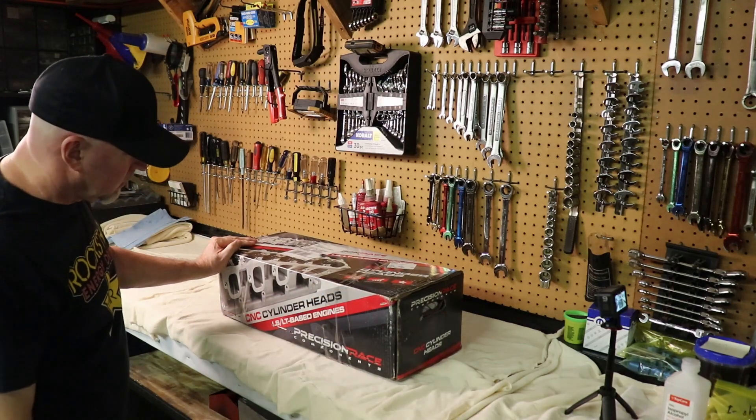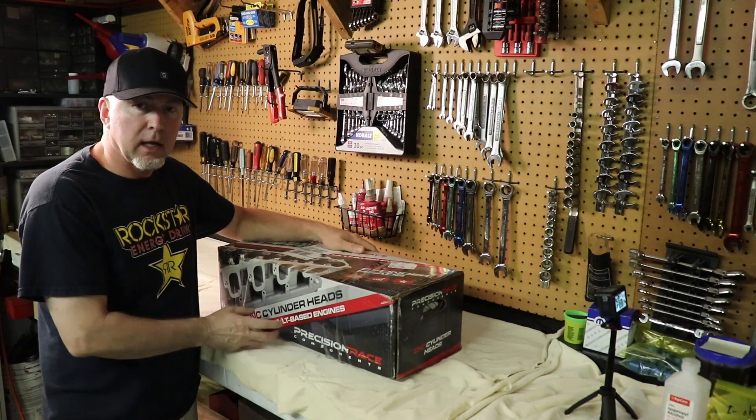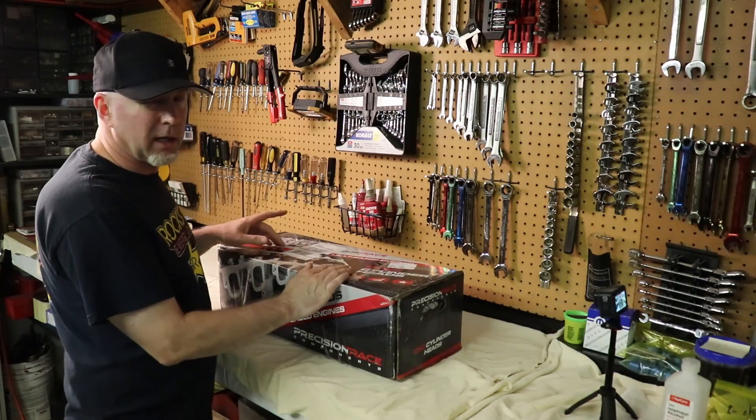I have to say, K-TEC, you've got to know something about this. I can't have people thinking I'm getting Chevy parts delivered to my house. LSLT, we need some Hemi boxes, please.